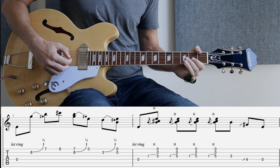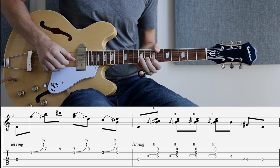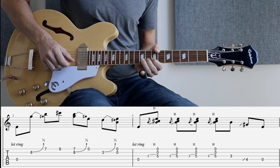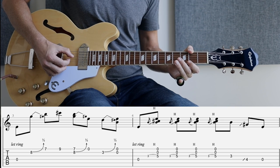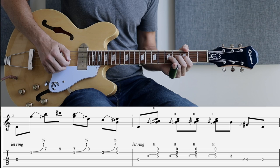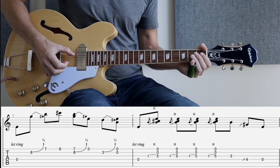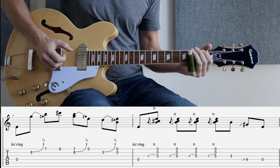Bar three is playing the same half step bend here, but we're not playing the first string — that comes next. So again, and then bar four we're coming back to the fourth string, and we're going to be hammering on from three to five on our third string. Then we unleash the slide. So let's go from bar four again, and that takes us through the next part.